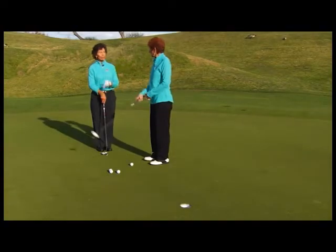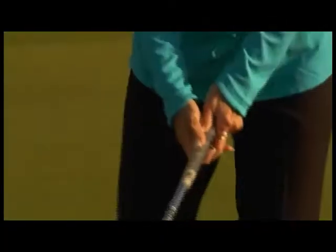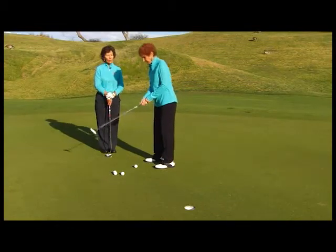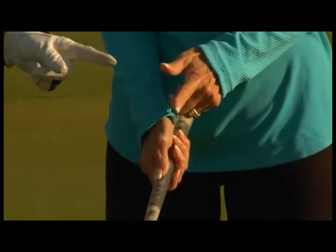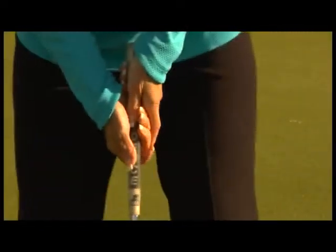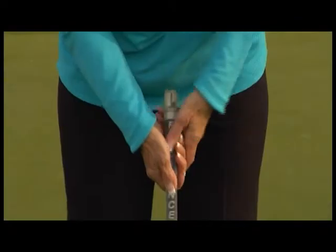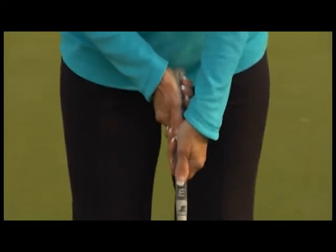We're going to talk about three grips. The first grip is your standard golf grip, whatever you use for your big swing. The second is the reverse overlap — you take the index finger of your left hand and run it down the third knuckle of your right hand, thumbs straight down the shaft. The last grip is left hand low.